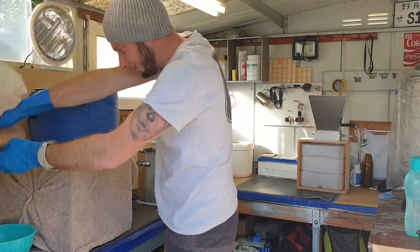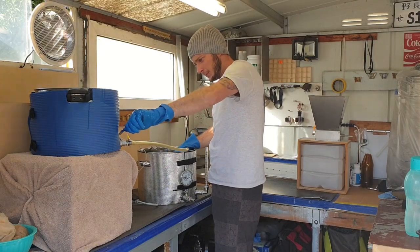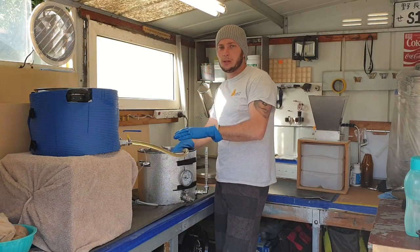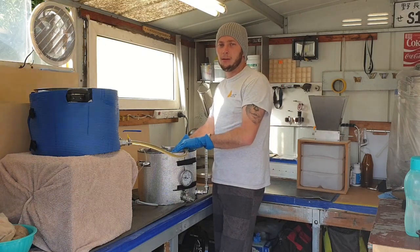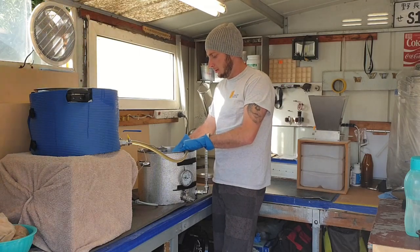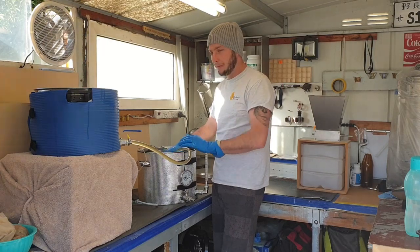Good squeeze. Once this is filled up, we'll take a quick reading to make sure we've hit our desired target gravity. That way we can make any dilution needed before we start the boil.